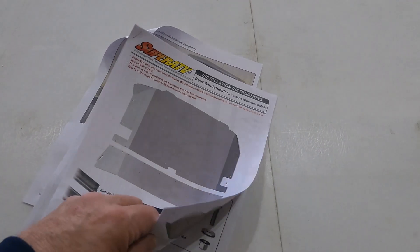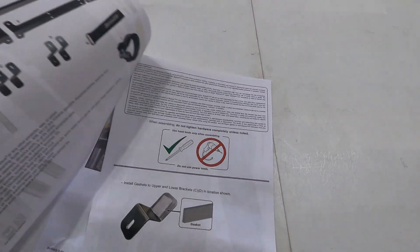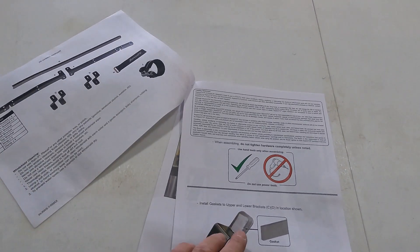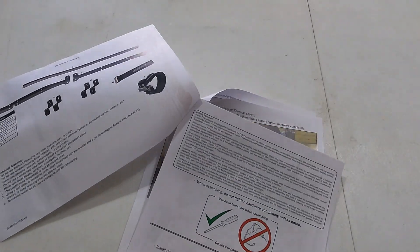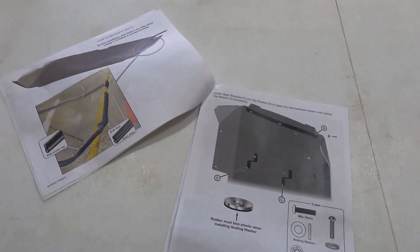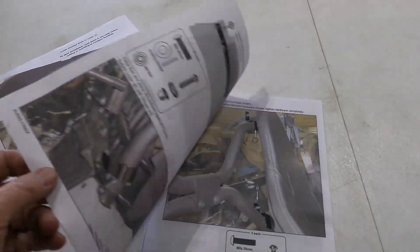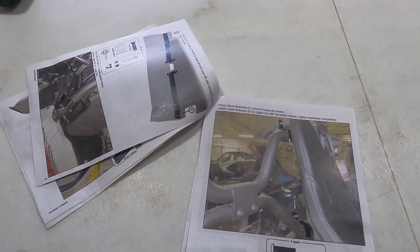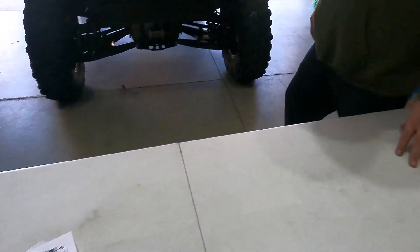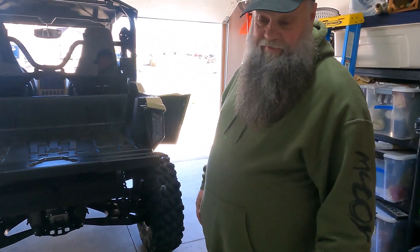One thing that's nice is Super ATV comes with great instructions including color pictures. Not a whole lot of reading but a whole lot of pictures, which is good for a group like ours — if we have to read, we're not reading it, just give us pictures.